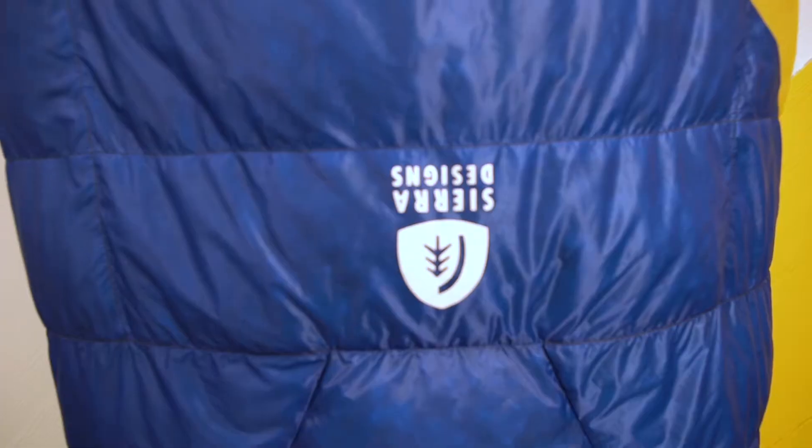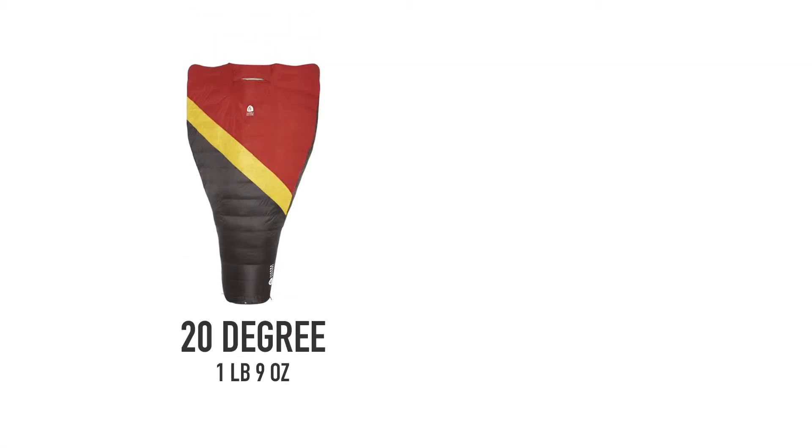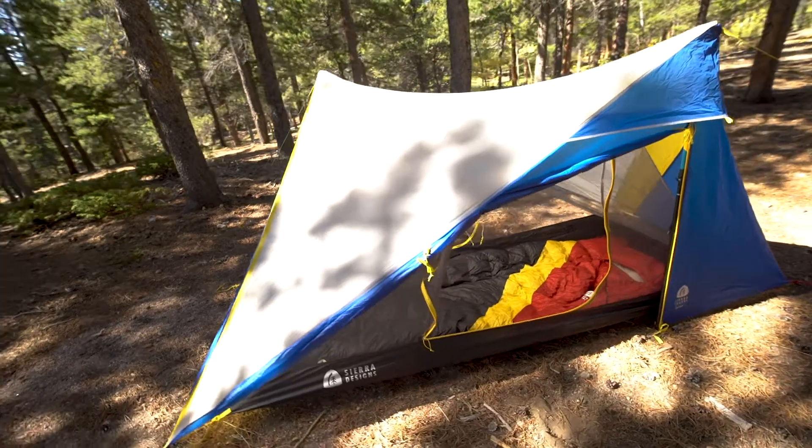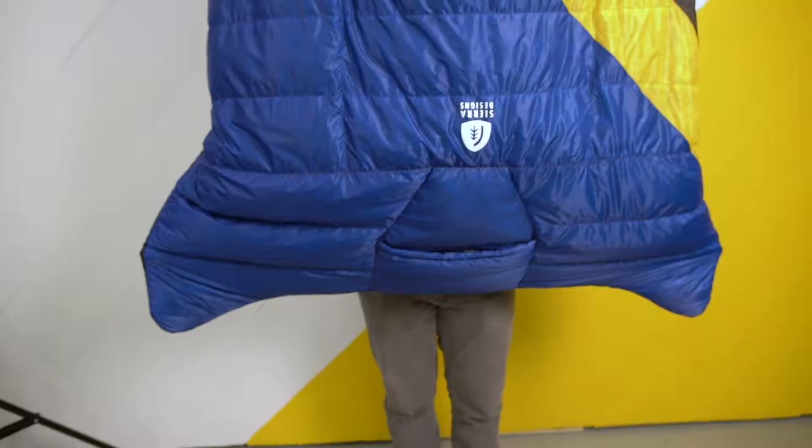The Nitro Quilt is available in a 20 and 35 degree option, weighing one pound nine ounces for the 20 degree and one pound four ounces for the 35 degree. The quilt will fit someone up to six foot three and is 43 inches wide at the hand pockets.